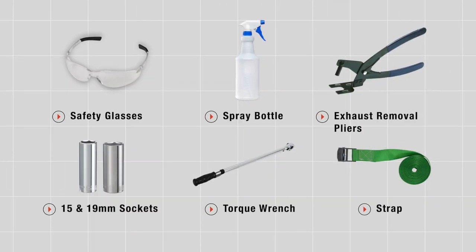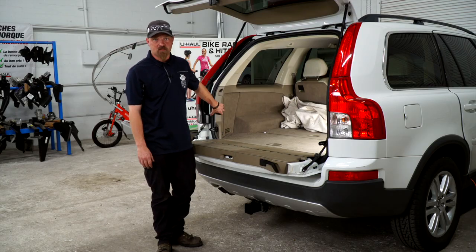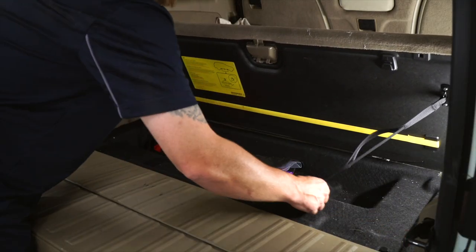You will need the tools seen here to complete your installation. We're going to be connecting your wiring behind the tail lights on the passenger and driver's side of the vehicle. First, we're going to remove the back covering to get to where we can install the wire.